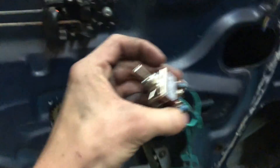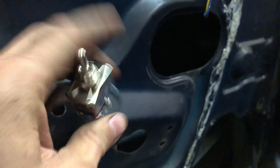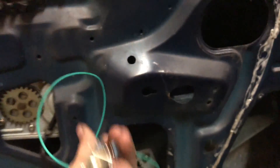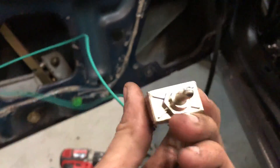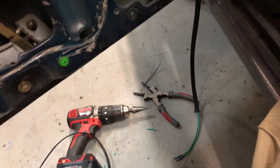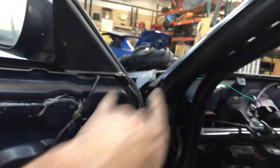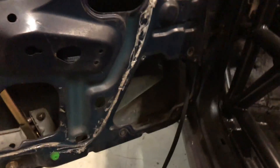Orientation doesn't matter because since it's a double throw switch it goes up and down, so you just have to figure out whether it goes this way or that way and then tighten it in place. If you don't want your switch on the door like we're doing here, you can put it wherever you want — it'll just depend whether your motor wires or your power and ground come in through the door.